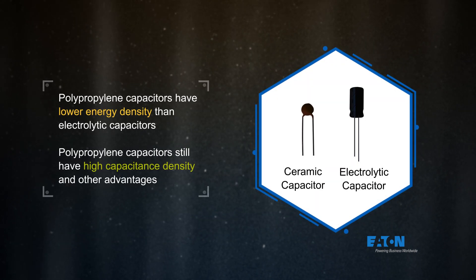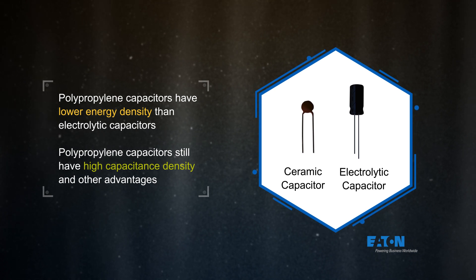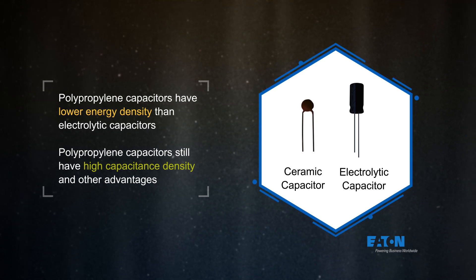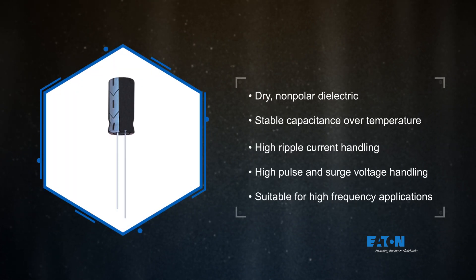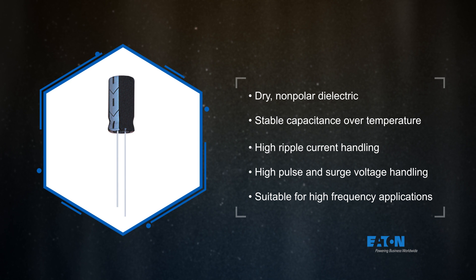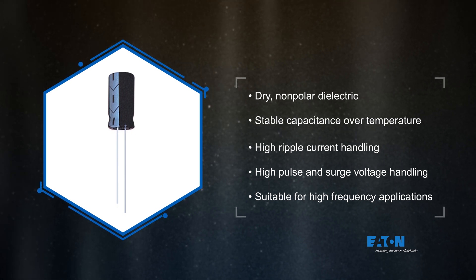Polypropylene capacitors have a lower energy density than electrolytic capacitors, but they still have a high capacitance density and offer other advantages that make them ideal in various applications. They are a dry, non-polarized technology with stable capacitance over temperature. They can handle higher ripple currents, higher pulse and surge voltages, and they are suitable for high-frequency applications.